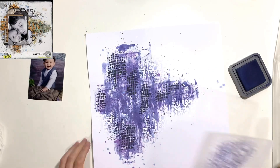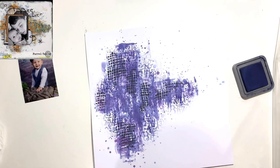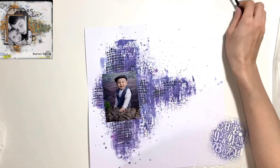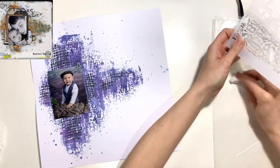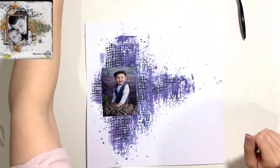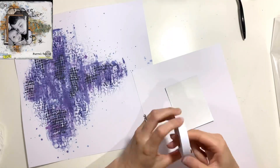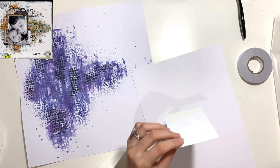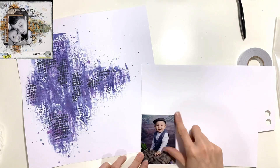I've also got another stencil with loads of numbers and punctuation marks on it. On the original layout they've used a number stencil to add some detail, so I've done the same — using the Chipped Sapphire distress oxide and a blending brush in circular motions over the stencil to brush the ink through. I've gone heavier in some places than others on purpose to give it a bit more interest and depth.